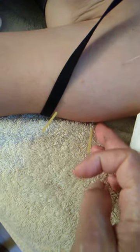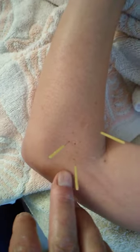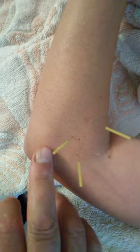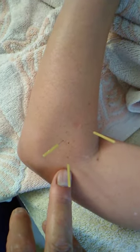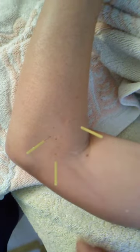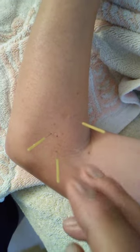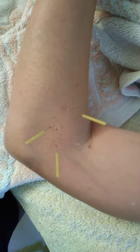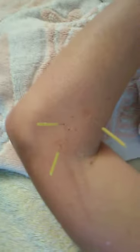And the medial deltoid — underneath that is the attachment of the infraspinatus. I've also done some of the lateral extensors on her elbow, like the pronator area, where she has some history of nerve entrapment. I've already got the needles in.